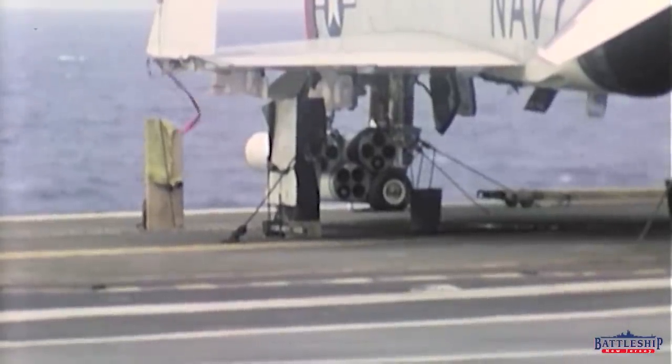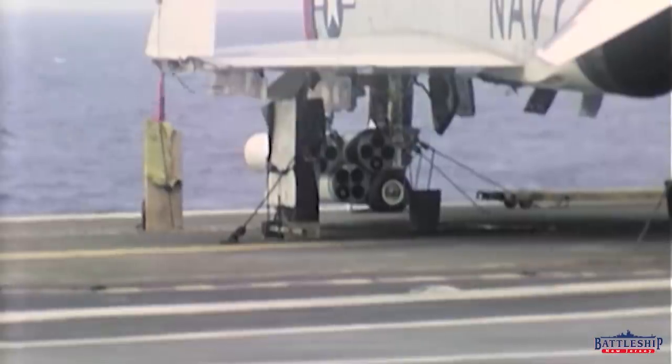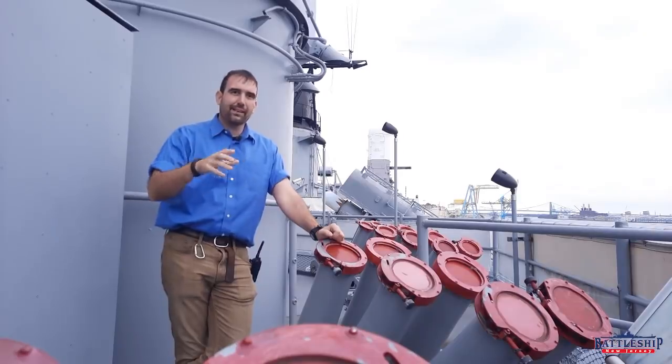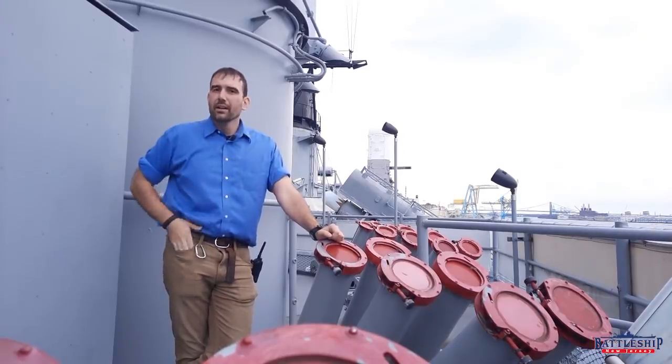The Navy modified these so that you could manually point them at a target and then not stand behind them — because the blowback comes through the back — and launch them from nearby.